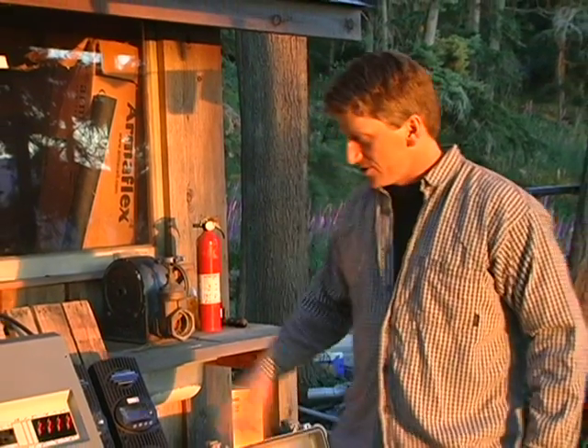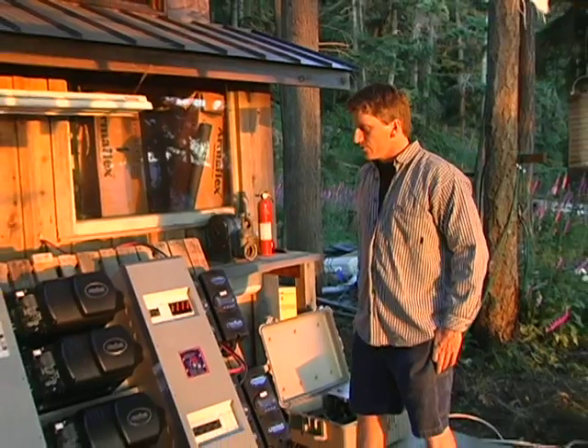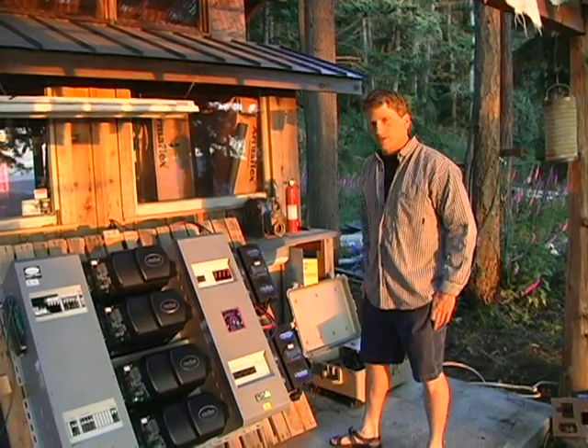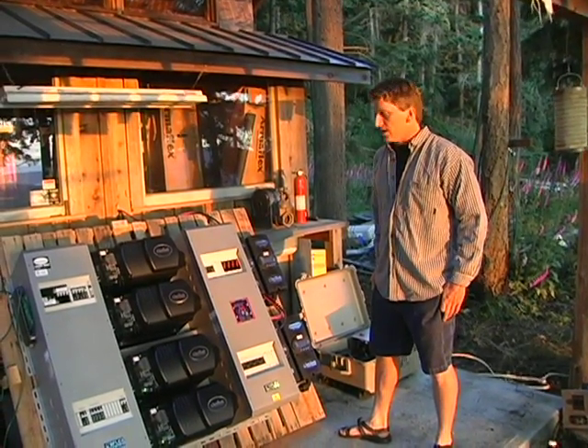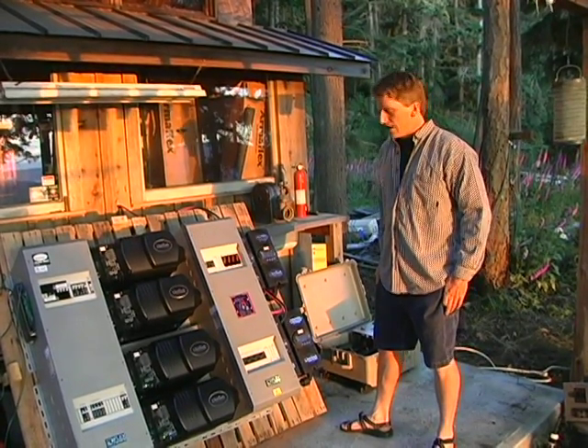Hi, I'm Eric Youngren from Island Energy Systems, and here I'm going to show off an off-grid power panel. This system is going to go to an island in the Caribbean to run an industrial woodworking shop. They're going to build wooden boats down there.